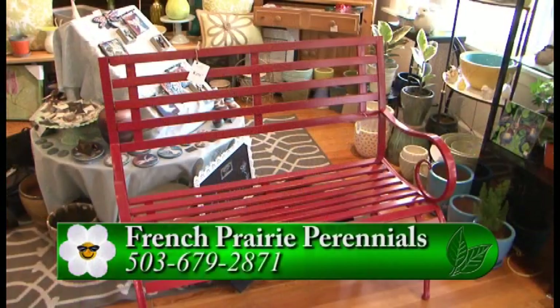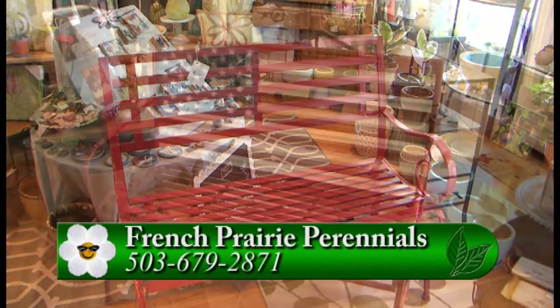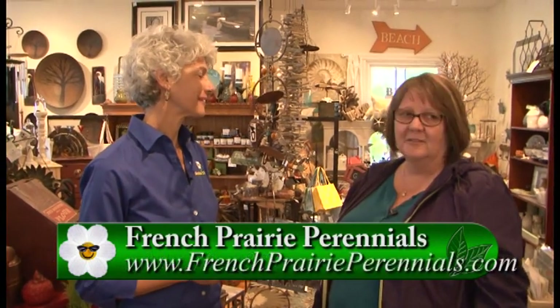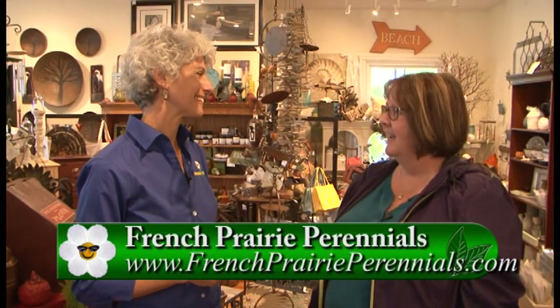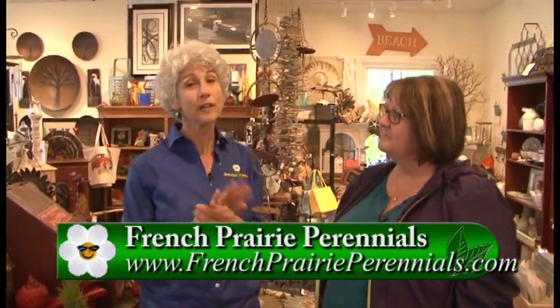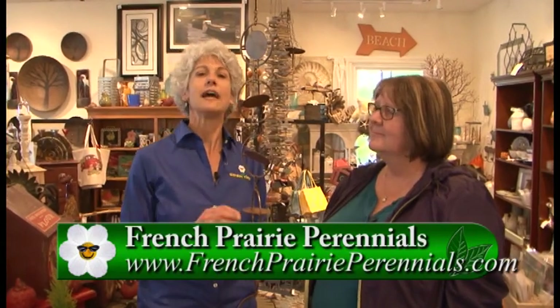You do need somewhere to sit, so take a look at some benches — there's a nice assortment, including one with a flag perfect for the Fourth of July. They also have other items coming in to help decorate your exterior with an American flag theme. Come out to French Prairie Perennials in Aurora and see all the beautiful plants outside and the great gifts and garden accessories inside.